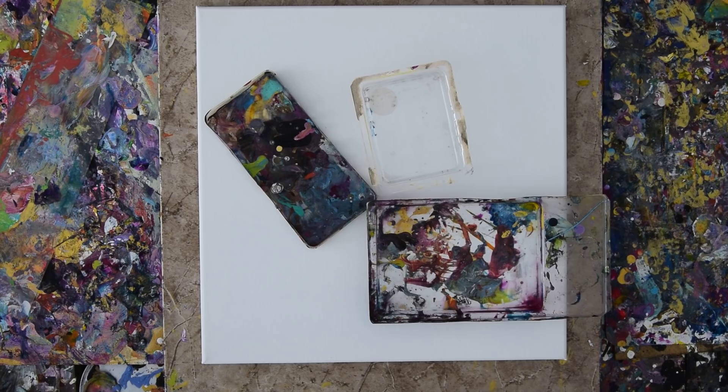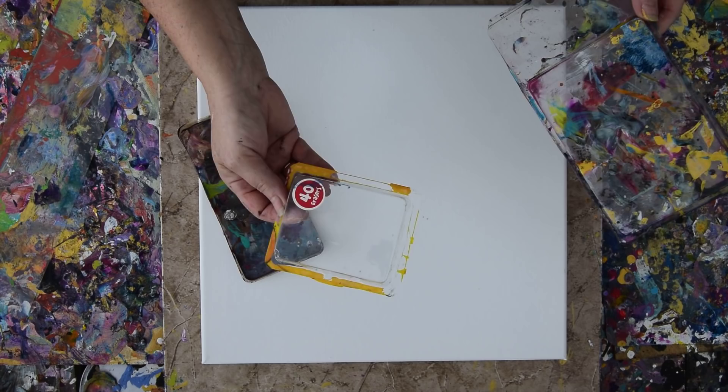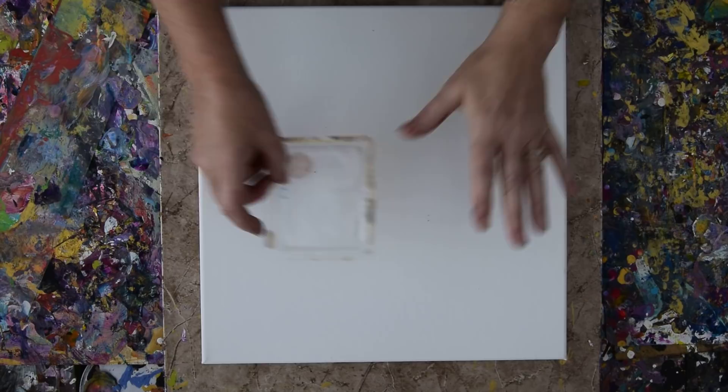These are containers left over from packaging, obviously. This is what a clean one looks like. That looks like the pencil eraser tops came in it — erasers. Anyway, so those are what I put paint in. And this is a 14 by 14 inch canvas.